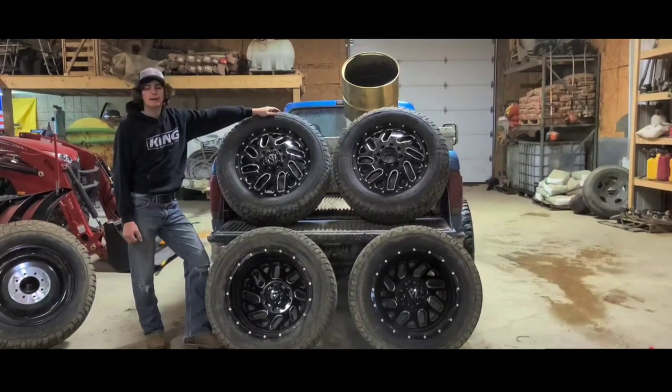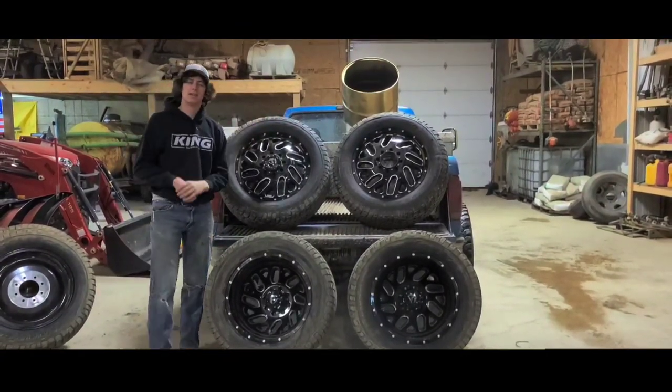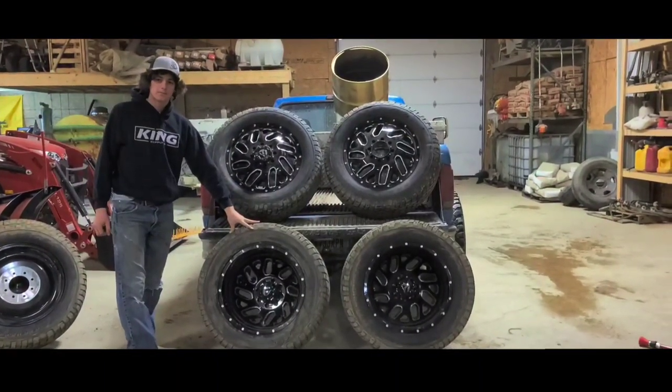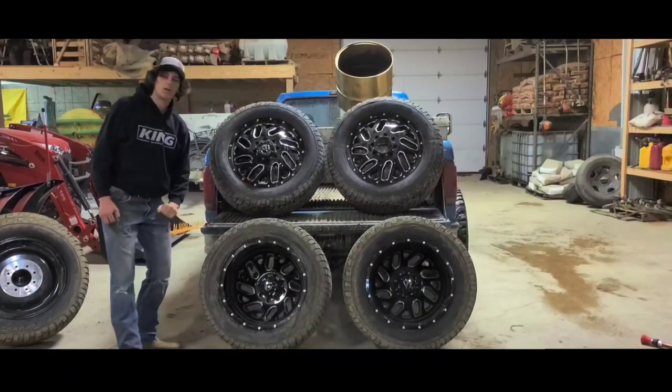Welcome back everybody to this very special day that y'all have been waiting for. We are finally putting doodly wheels on the F-150.